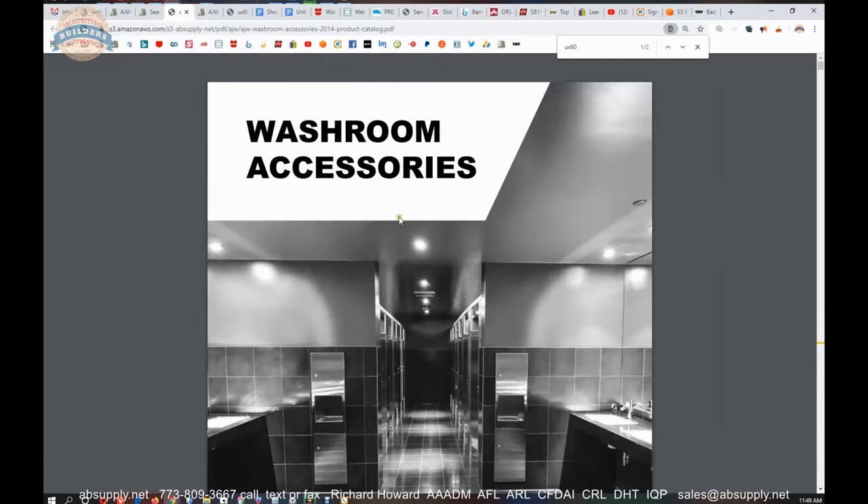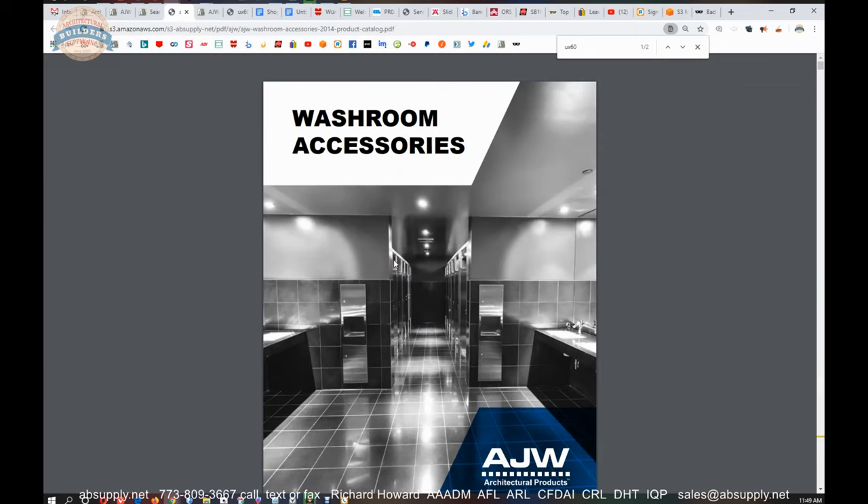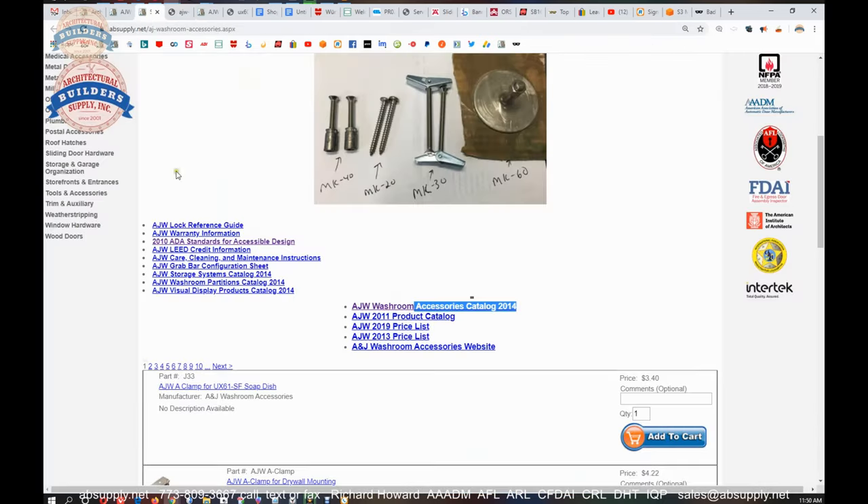The name AJW is synonymous with a full complement of washroom accessories, as you see on their cover page — whether it be combination paper towel and waste units, soap dispensers, grab bars, mirrors, an entire complement of all Division 10 products.